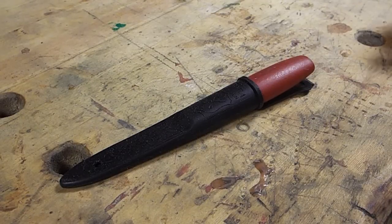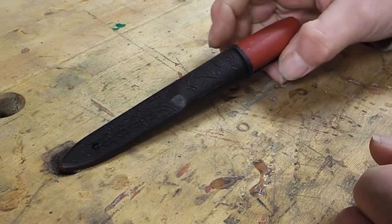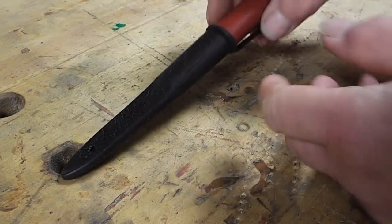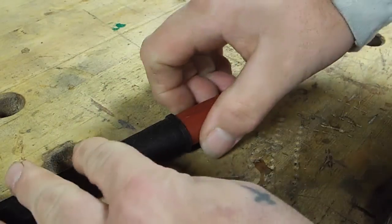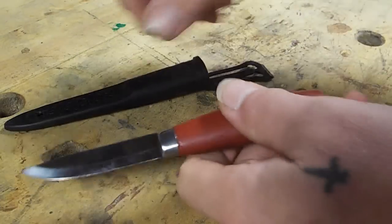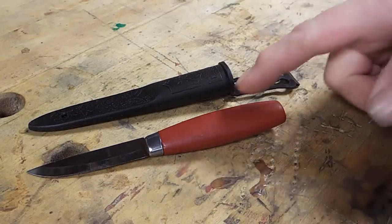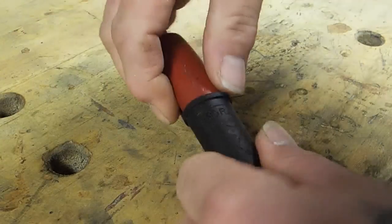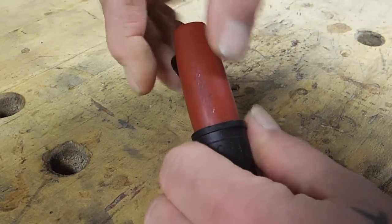What is going on, YouTube? So, what we have here is a Mora Classic 2-0. This knife belongs to my buddy Carl. Carl wants a new handle and a leather sheath for it. But, for somewhat obvious reasons, this sheath, it's either very hard to take out because you can't really grip it.